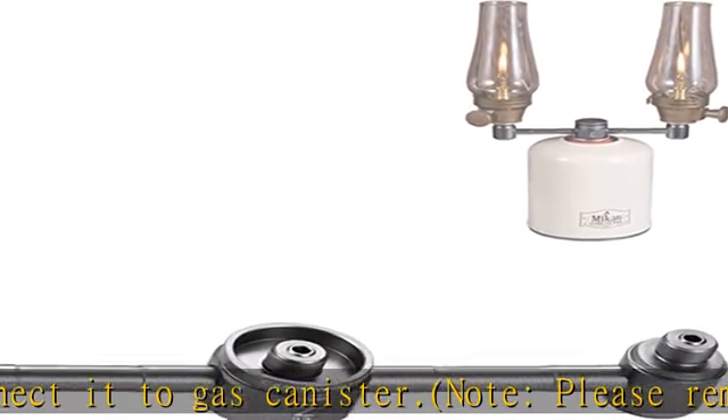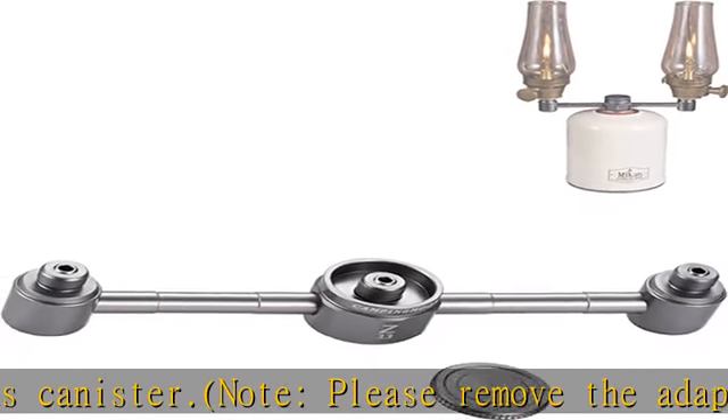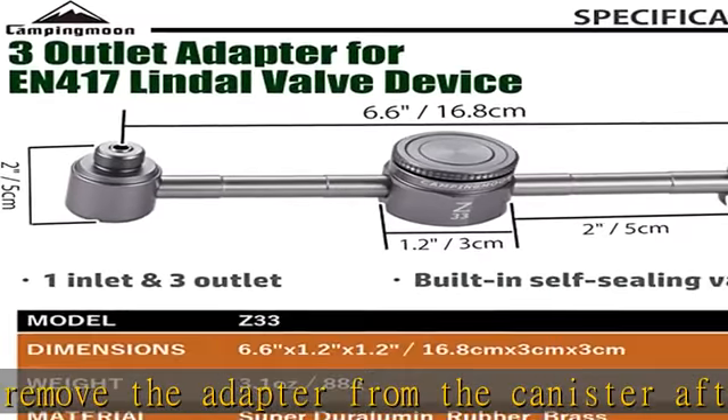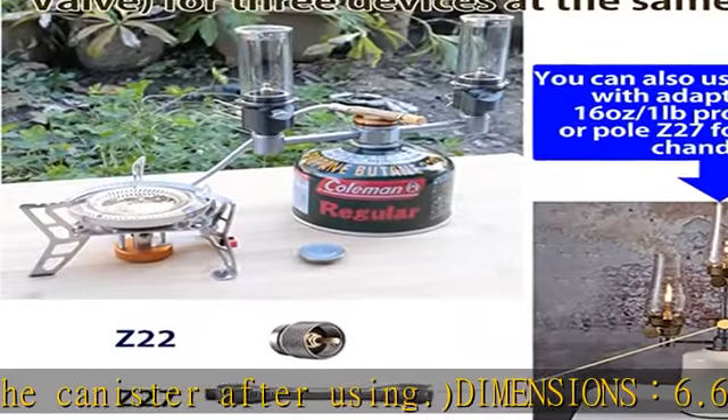If you want to use this adapter with a 16 oz / 1 lb propane tank, you also need adapter Z22. Check the description to get this product today at the best price.